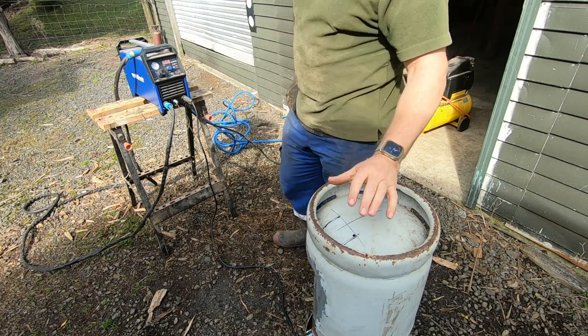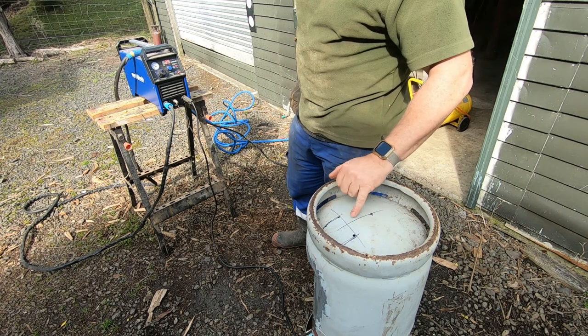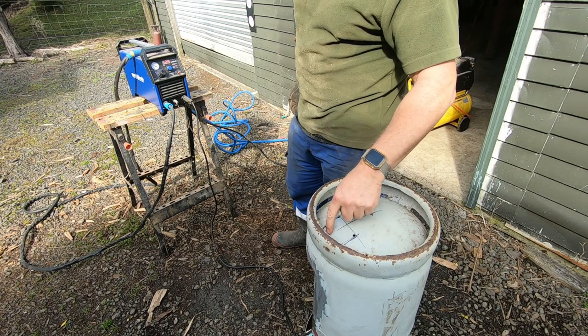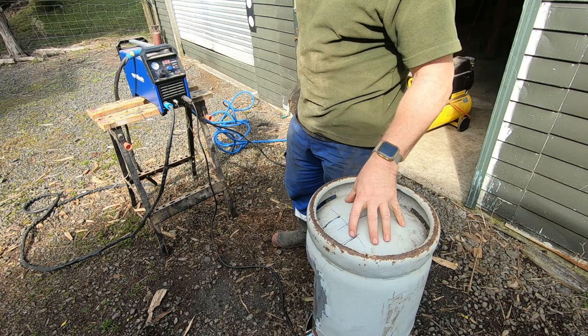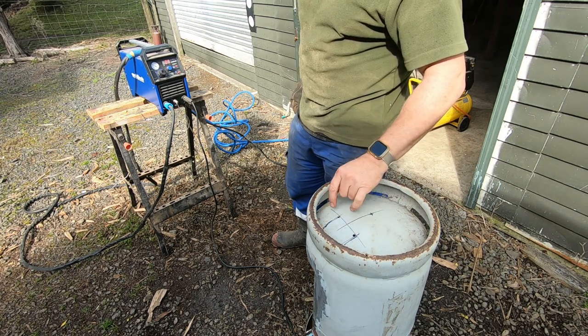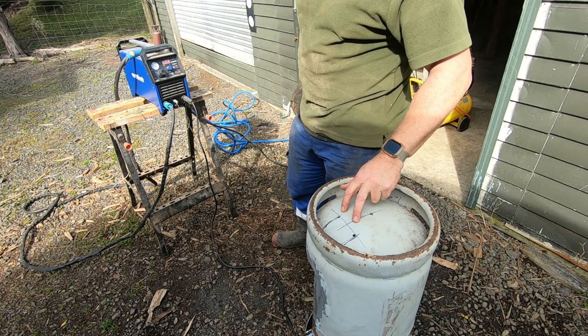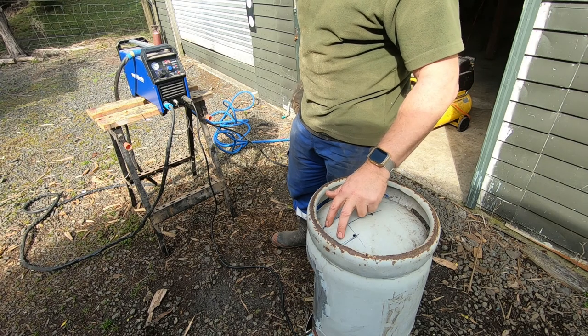Day two of the smoker build. We're going to plasma cut the chimney hole. The reason I'm not using the grinder is it's just a bit tight to get in there. If you've seen part one, we had an issue with the grinder spinning out, so we'll just do this with a plasma — should be a little bit easier. I've drilled some pilot holes in the four corners to give me a bit of guidance to work towards.